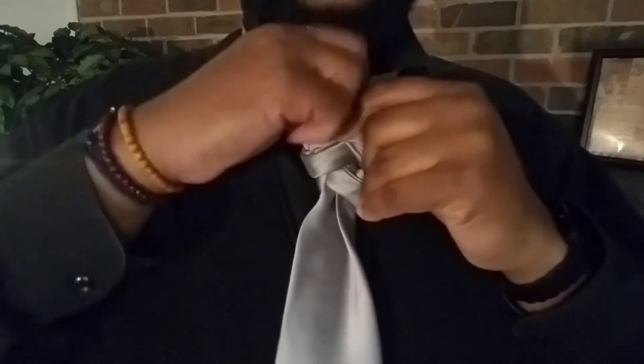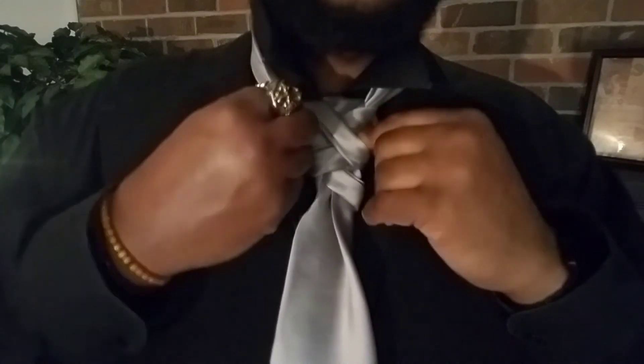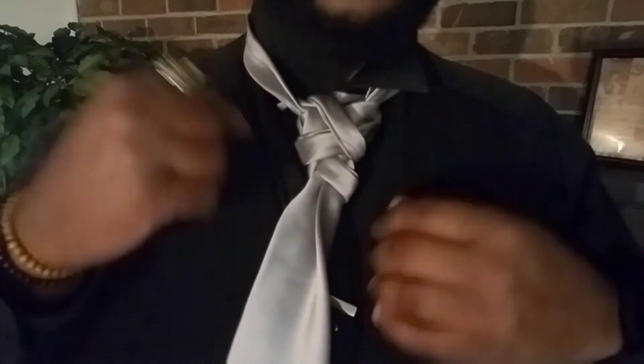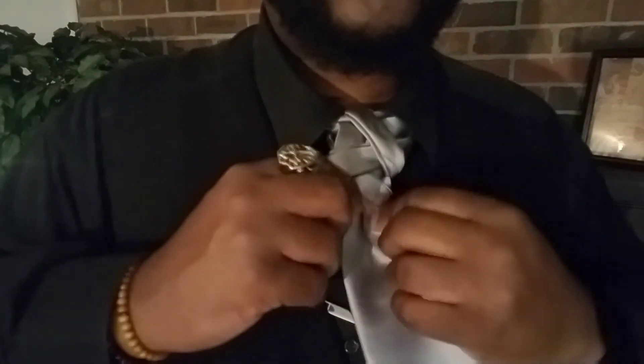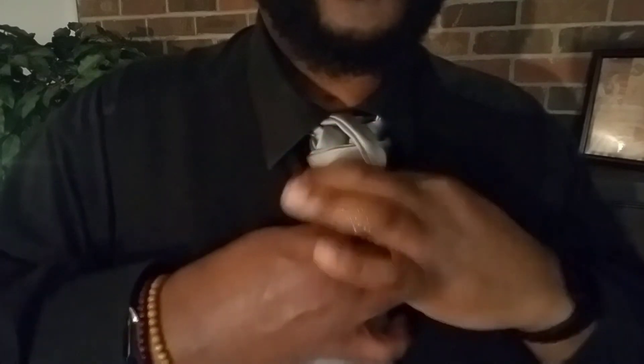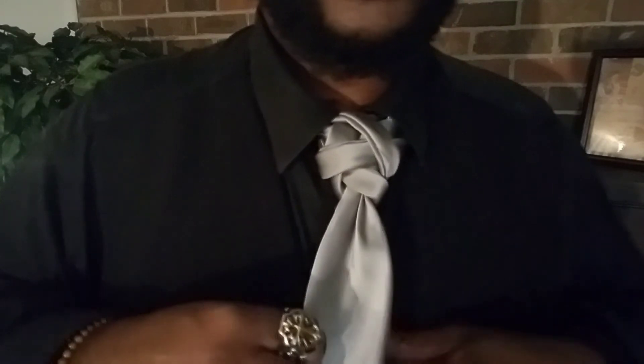Now with the remainder of the tail, what I did — we'll just take it, put it up under through the loop, and then back over the back of the entire knot to hide it. Then drop the collar down and fix the dimple.